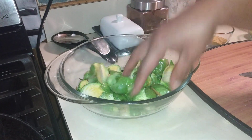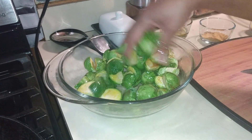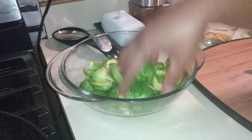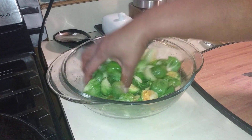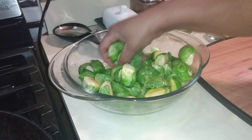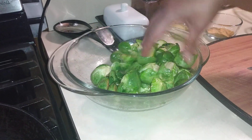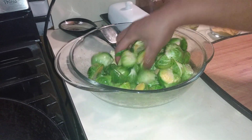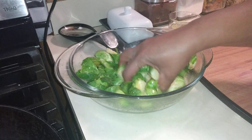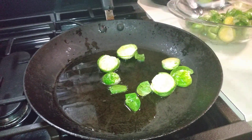Hey guys, if you haven't subscribed to the channel please do so — let me know you're there because I love sharing different recipe ideas with you. If you like Brussels sprouts, you can roast them — just give them some color in the pan first, then toss them in.